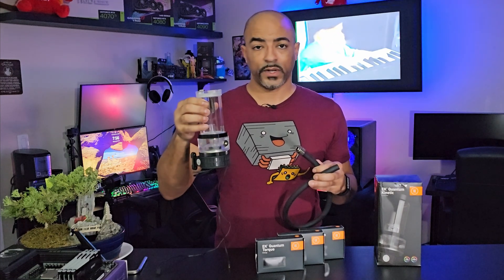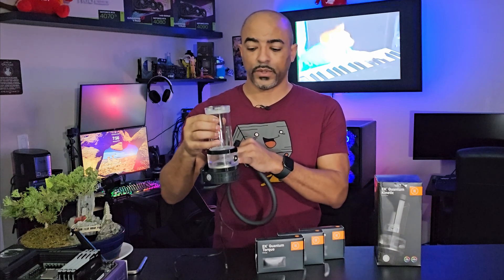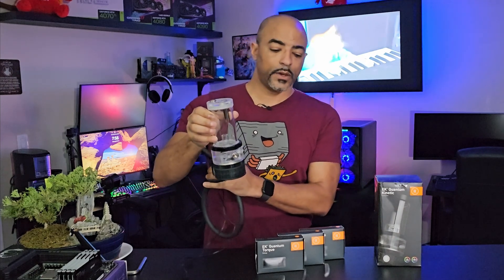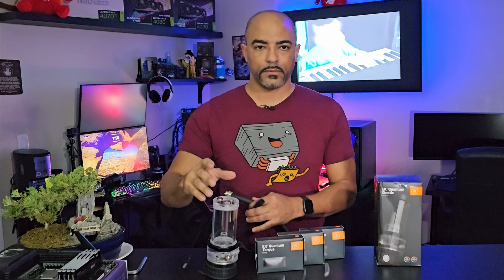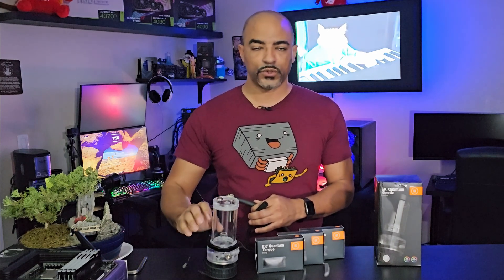You may want to use a reservoir that has a pump built into it, like this. This is the EK Quantum Kinetic TBE — I'll put a link down below. This is the 200, so 200 milliliters, and you can get taller or shorter ones as well.